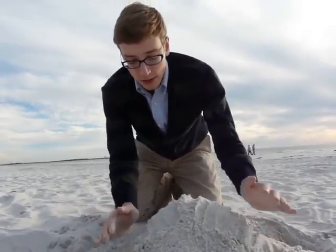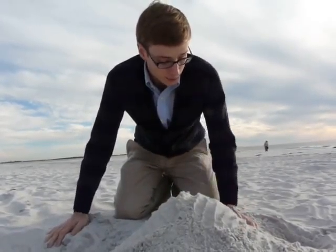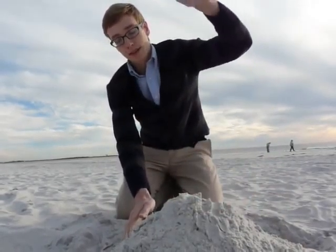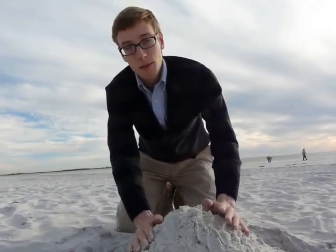As you can see, I'm almost done with this one. Probably in five more minutes it'll be finished. Today it'll be about this high. And that's how you make a sand castle. Thanks for tuning in.